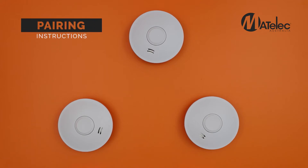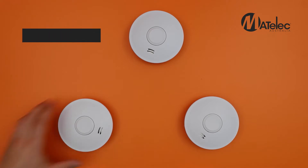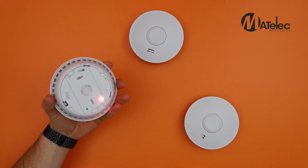Let's show you how to pair the Matelec wireless battery-only smoke alarms. First, turn on each alarm by rotating the base.